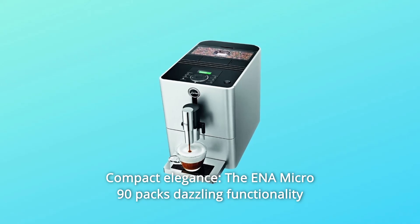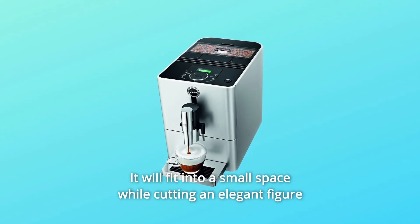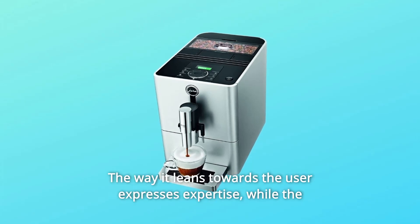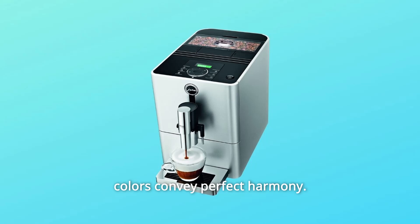The Ena Micro 90 packs dazzling functionality into its compact dimensions. It will fit into a small space while cutting an elegant figure with its relaxed, clean lines. The way it leans towards the user expresses expertise, while the colors convey perfect harmony.